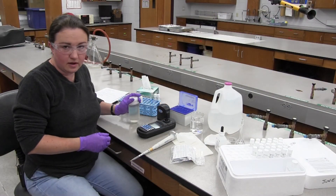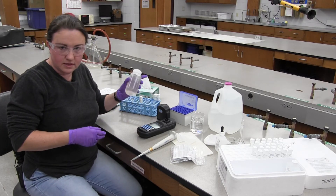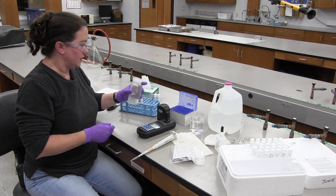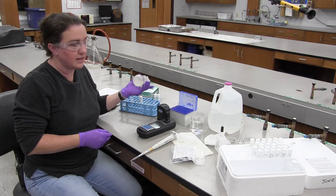Now that we've got our standard read, we're going to read a sample. Always mix the sample first. If the sample has been in the refrigerator, you want to bring it up to room temperature before you run the test.